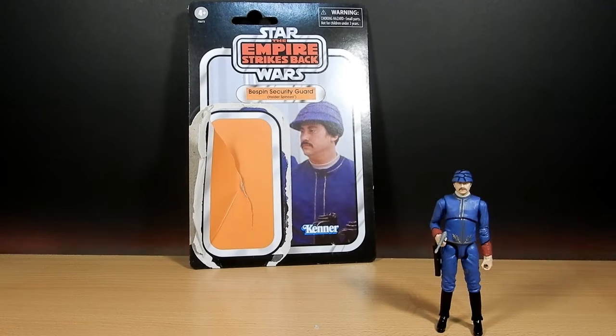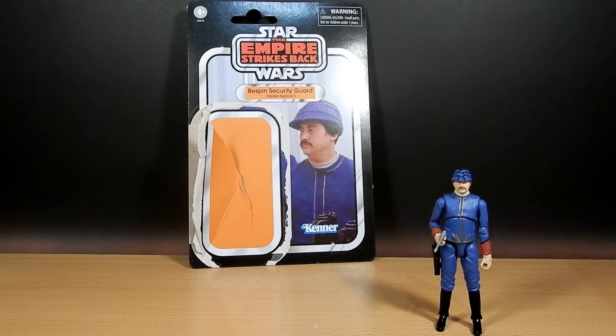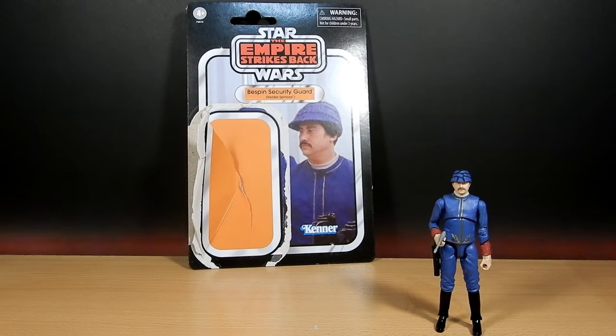Hey folks, welcome back to another Star Wars Vintage Collection figure review. Just going back at a couple I've missed over the past six months or so since I've really started getting back into YouTube again. There are a couple of figures that I have missed and picked up along the way, so I do want to share them, add to my video catalog, and share a few thoughts.